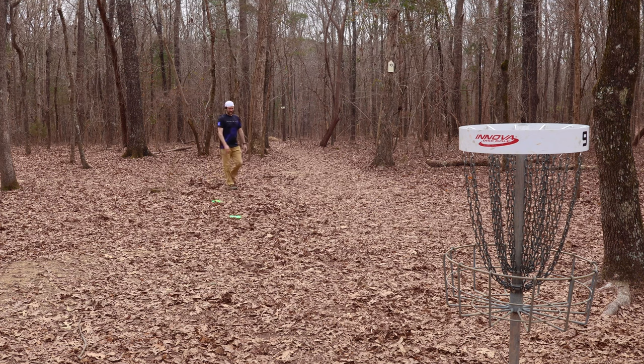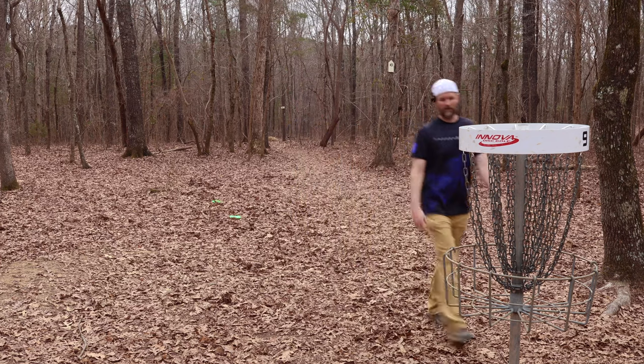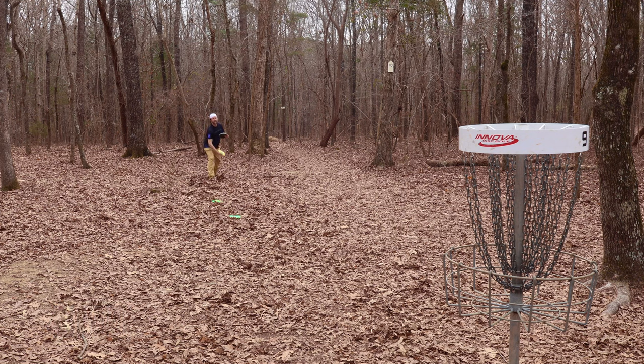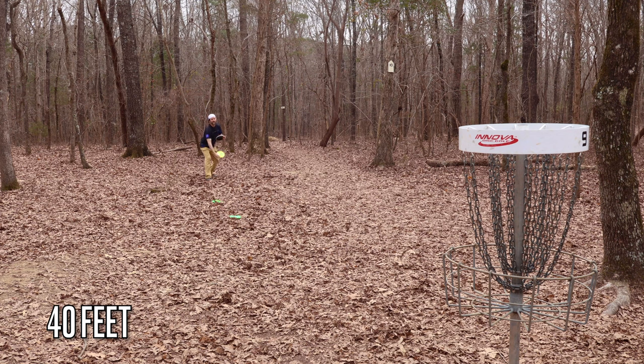Not having a problem with distance. Just like everything with putting, you got to get lined up. Let's go back to 40 feet. Just want you guys to see how effortless these putts are — not really having to step putt or anything. They might not be going in, but they're getting close, and I'm not really having to crank on them either.